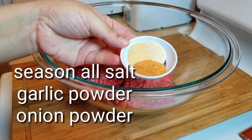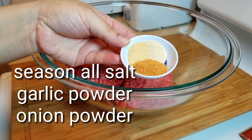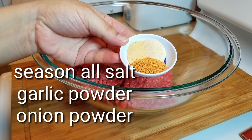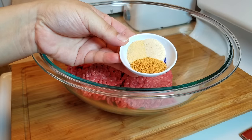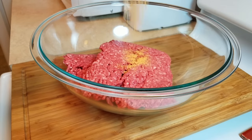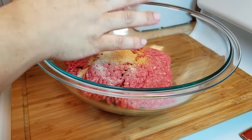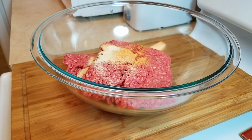Next I'm going to be using a mix of seasonings: one teaspoon of Lawry's seasoning salt, a half teaspoon of garlic powder, and a half teaspoon of onion powder. You could also just use one teaspoon of salt in place of the seasoning salt if you don't have Lawry's.